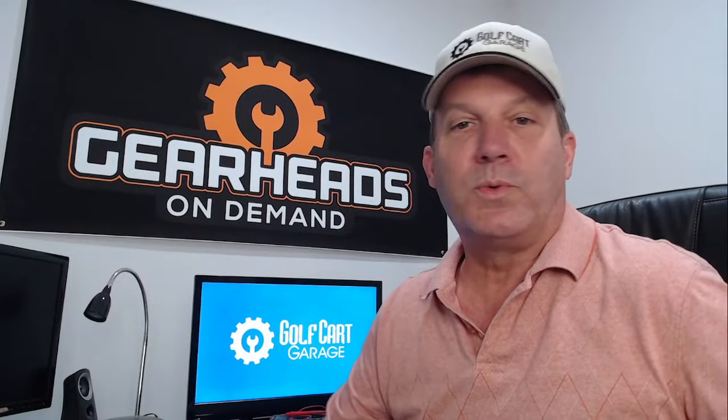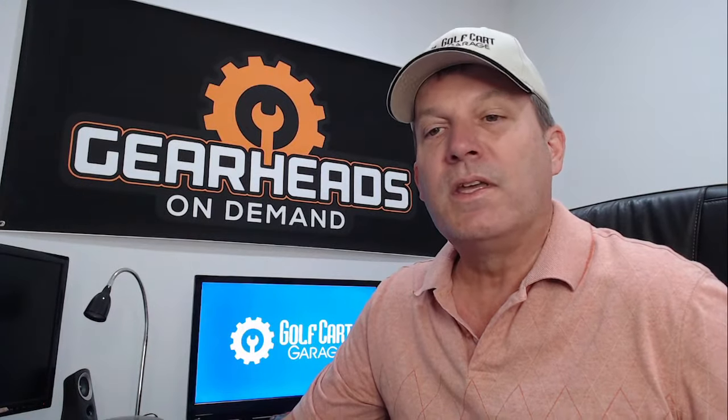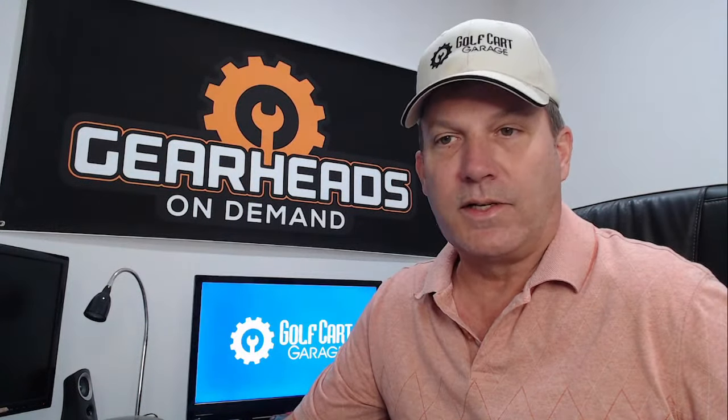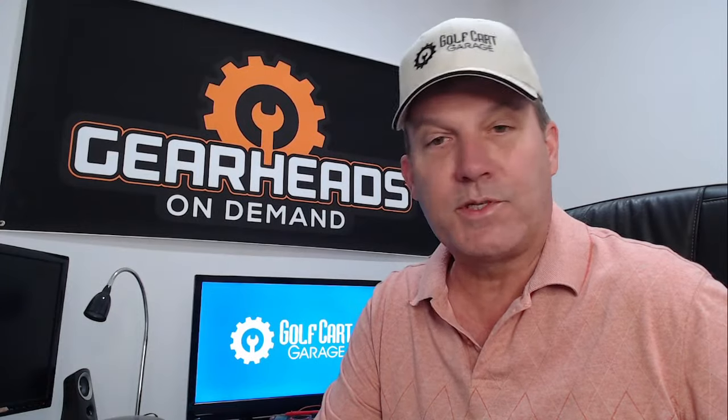We come here twice a week, go live, and talk to people in the live chat, and I go over some regular questions also. So if anybody's watching in the live chat, feel free to participate. I'll get to you and we'll see what you got. The garage is now open, so let's get started with question number one. This is Tuesday, October the 18th and this is episode 65.